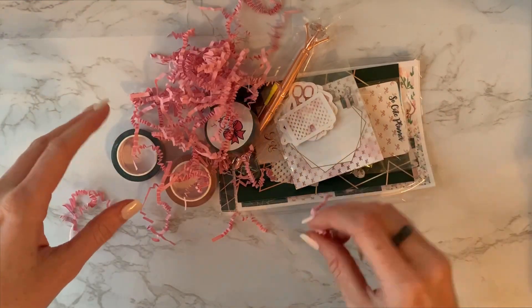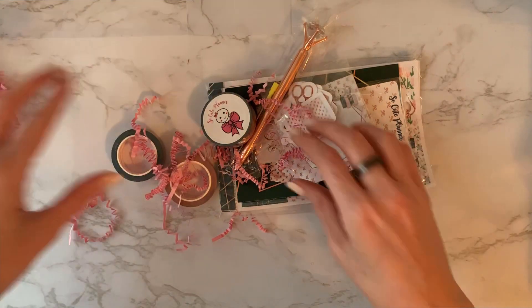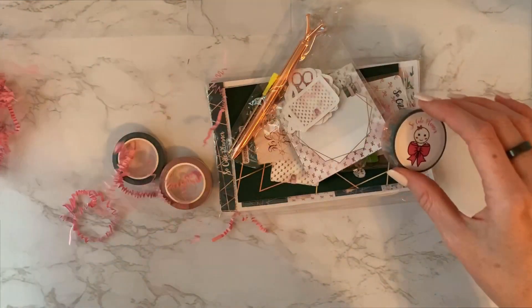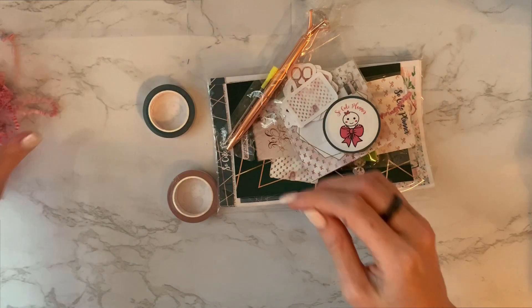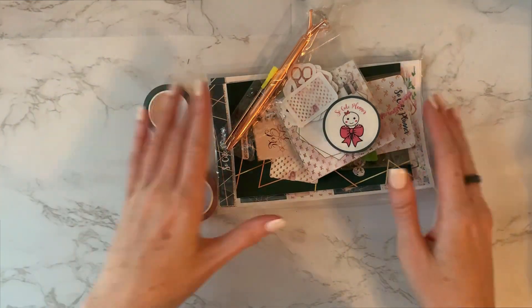Alright, so let's see what we got. First of all, not a huge fan of this stuffing. I think I said that in my last video — it's cute, I get it, but it's wasteful and I just throw it right into recycling. From this general look though, it looks cute. It looks like something that I'm going to like.